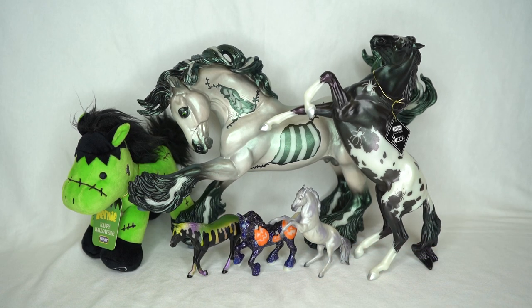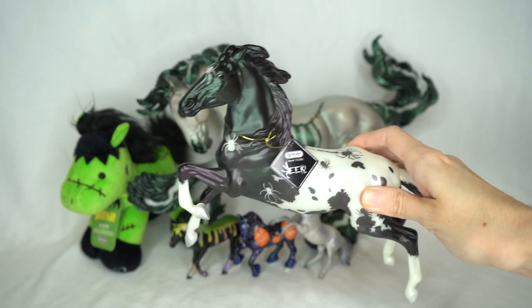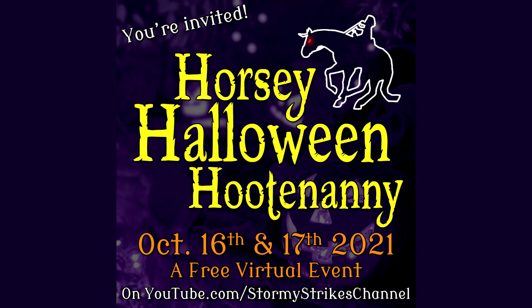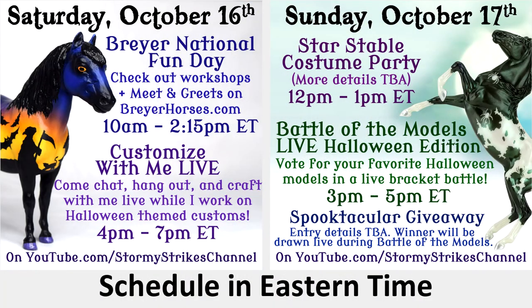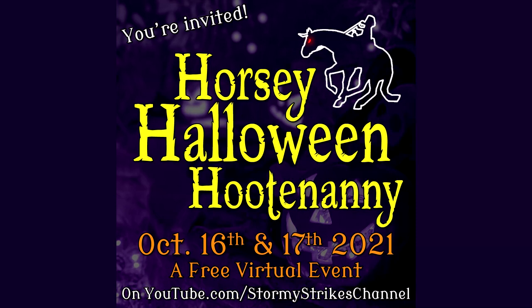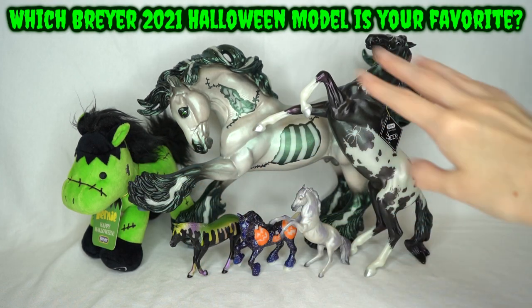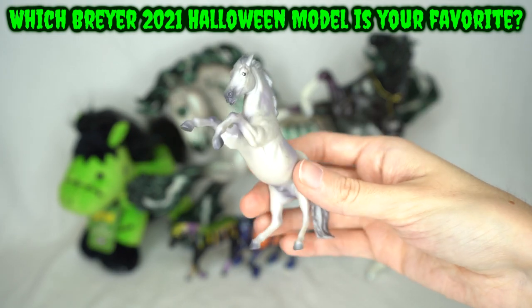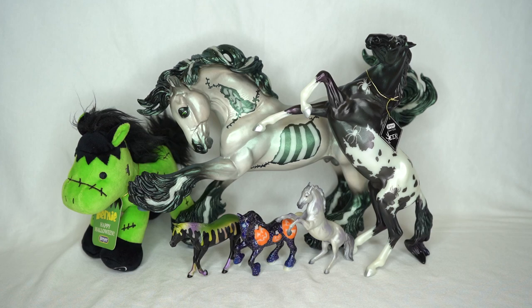Here are all the Breyer 2021 Halloween models together. Before you go — if you'd like to win your very own Eek model, check out my virtual Halloween event happening next weekend. There will be a giveaway for Eek as well as three fun live streams, all Halloween-themed. It's completely free to attend and free to enter the giveaway. Thank you all so much for watching. My personal favorite of these Halloween models might be the little fighting stallion stable mate — he is just so cool — but I honestly love all of them this year. I hope you have an awesome day and I'll see you in the next video!